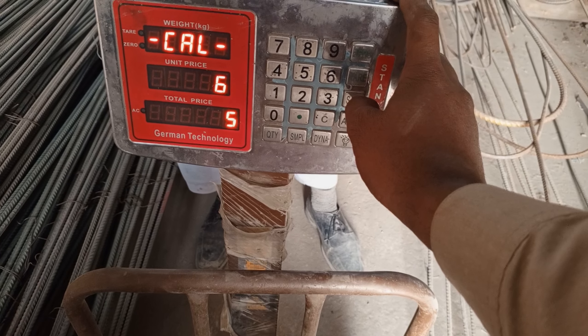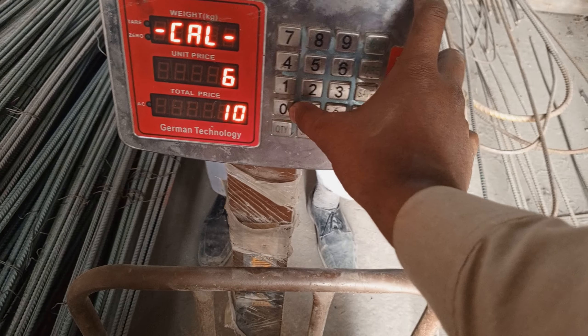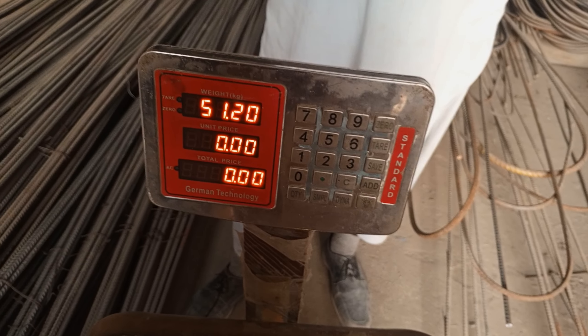Now we will keep dead weight. We will be able to put a dead weight. We have dead weight over here. Now we will put a dead weight in the middle, and we will put a dead weight in this position.